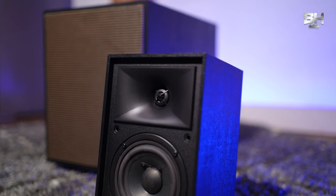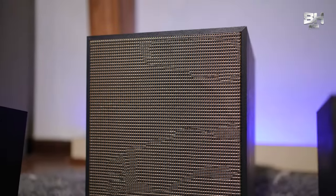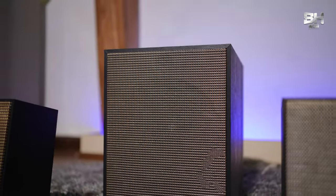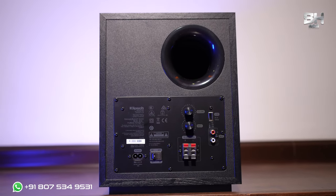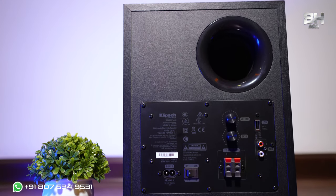This speaker consists of a one-inch polymer compression driver tweeter and a four-inch poly-fiber cone woofer. When it comes to the subwoofer, it also has an eight-inch long-throw poly-fiber cone. The satellite speaker has a sealed enclosure, and the subwoofer has a bass reflex cabinet. Volume, crossover adjustments, power output, and bass ports can be seen on the back of the subwoofer.